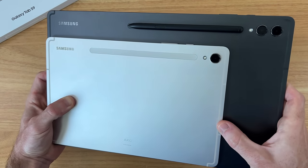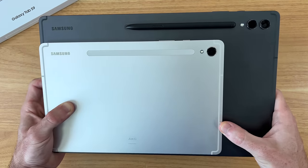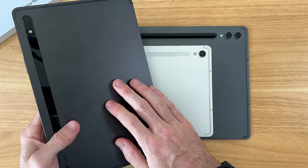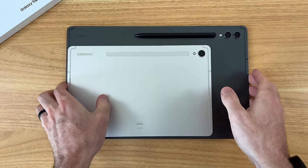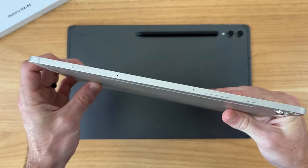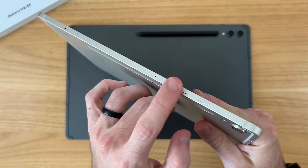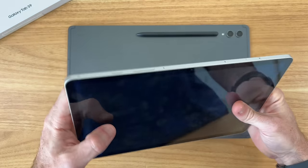Here's a quick color comparison of the two color options for the entire Tab S9 series this year — beige and graphite, shown here on the Tab S9 Ultra. Last year's Tab S8 had more of a black finish, so this is definitely more gray on the Tab S9 Ultra. The beige on the Tab S9 is reminiscent of Samsung's silver color options, but overall a really clean look and design with nice matte sidings. It feels great in the hand — very lightweight and portable.